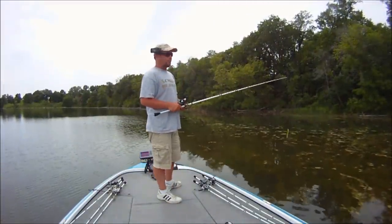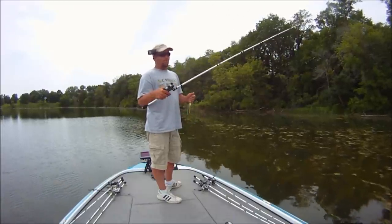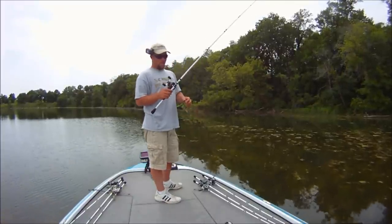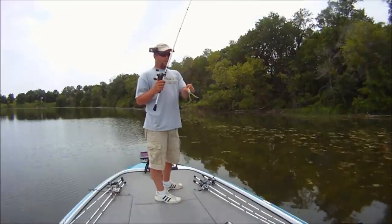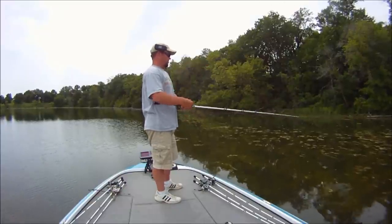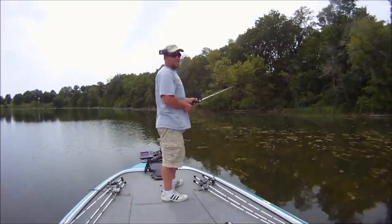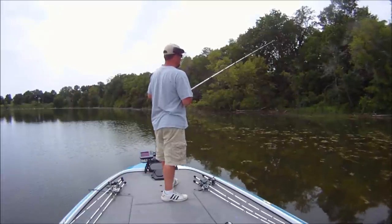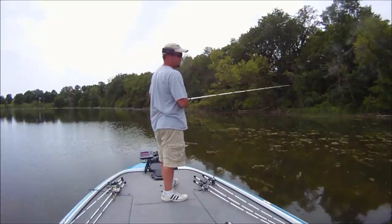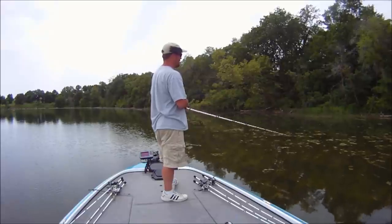The setup I'm using throwing this frog is a Veritas seven-foot heavy action rod. You want that stiffness — you want that power to drag the fish out of there. I've got it spooled with Spider Wire fluorobraid, 40-pound test, and in this case I have a Shimano reel. The thing I love with these Veritas rods is that they're so lightweight that you can throw even light baits a long way. A lot of times you have trouble throwing light baits with a heavy action rod, but not with this one.